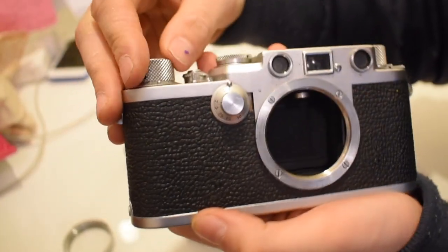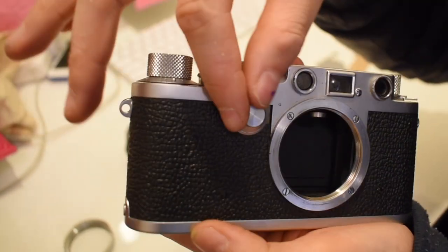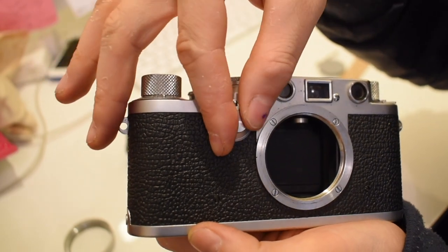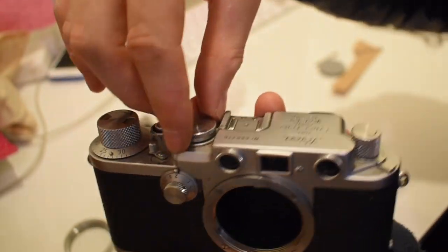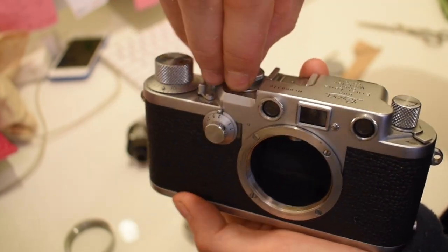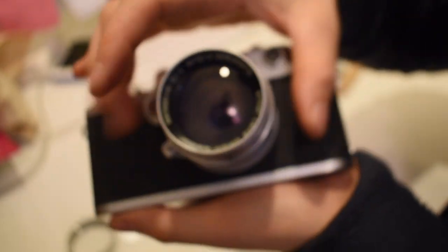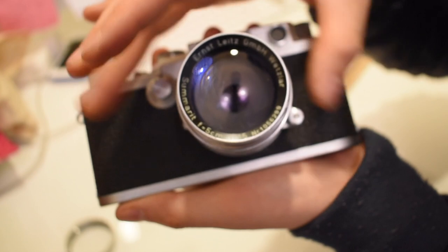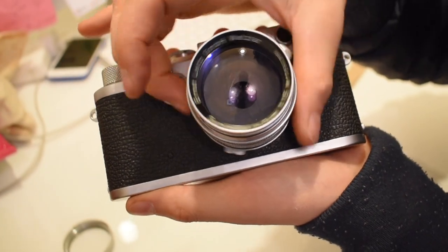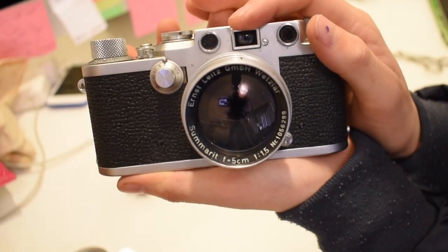To re-shut the shutter, rewind this and take it back to the setting you had it on. Then lift this and put it back to what you were shooting on — I shoot on 200 usually — and then screw your front back on.